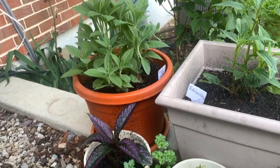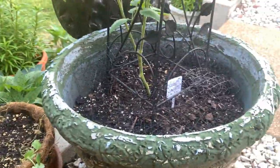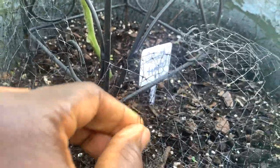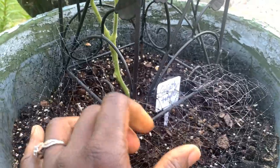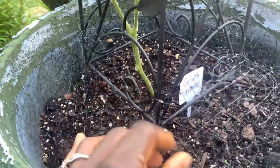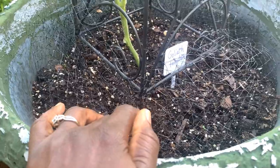I put these pots together, and when I put the pots together I put, as you can see, this little bird netting. What I did was — I have a roll of this stuff — I just cut off pieces, ball it up, and place it into my pots.